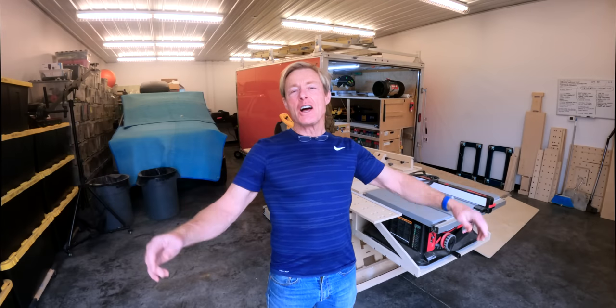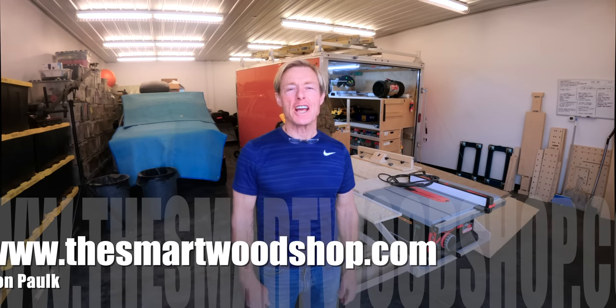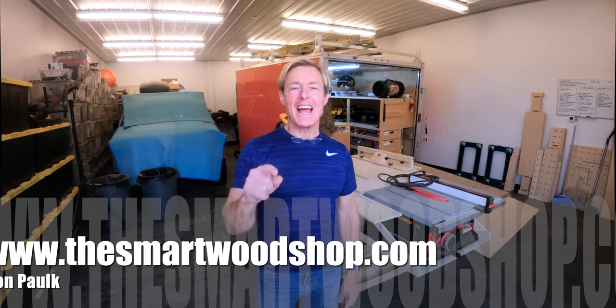Great news! The Polk Smart Cart plans are in the store, ready for you to purchase and download right now.